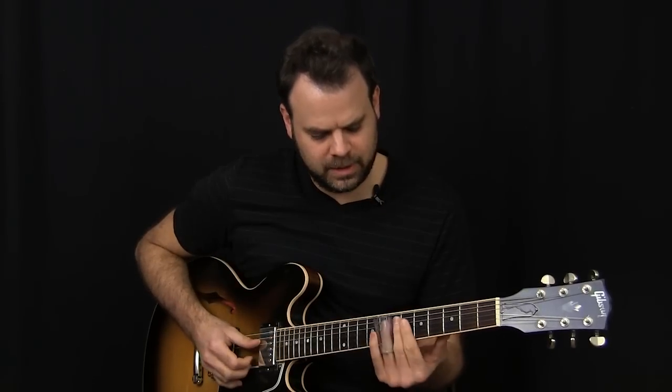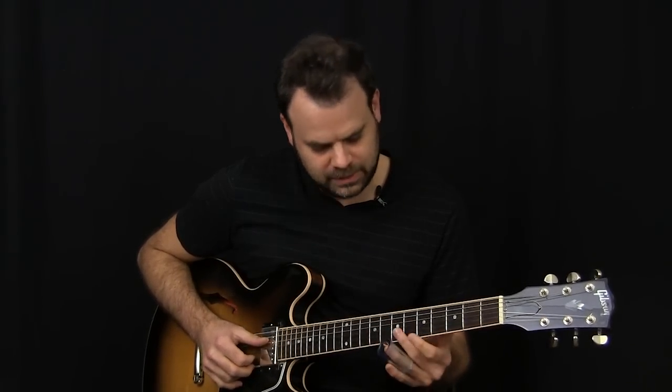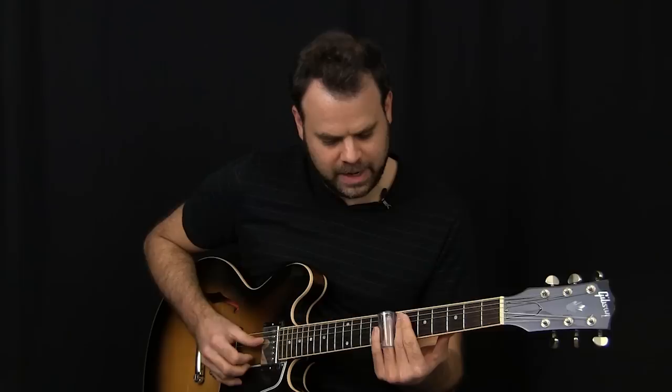Last one, just slide into the seventh fret of the B string. So slowly, the whole lick is this. It's just a really cool lick in the style of Warren Haynes — I just came up with it, but he's always doing things like that. Take note of the string skipping: you're hitting the D string and then playing a lick on the B string right after it.